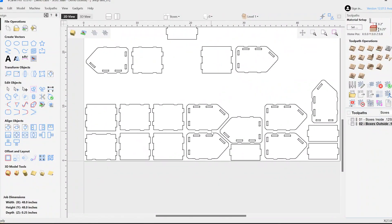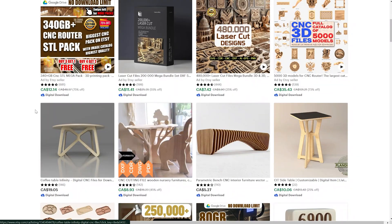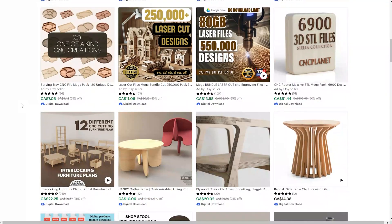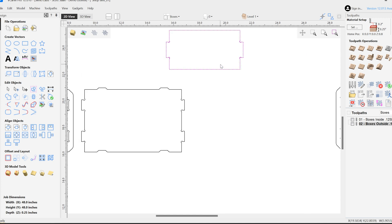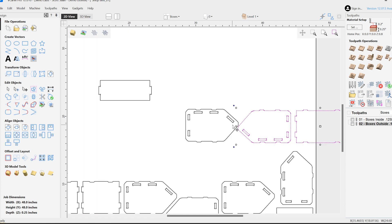So here we are in VCarve Pro. There are lots of these flat pack files available for free all over the internet, so have a look around. We happen to have one from the Hamilton Woodworking Show where we carved out some of these bins on the spot and handed them out to people who wanted them.